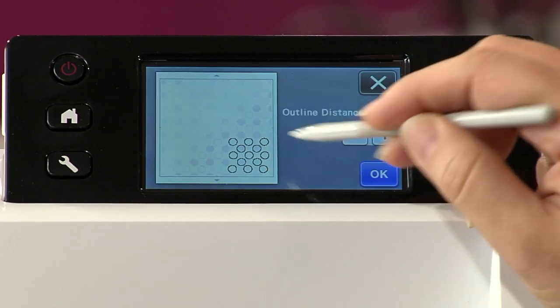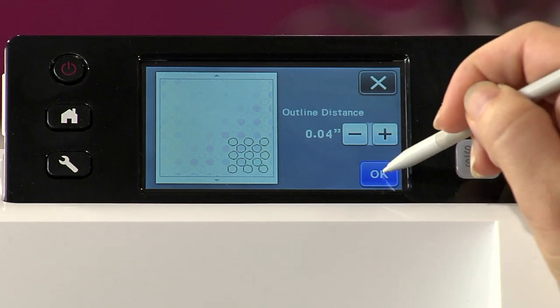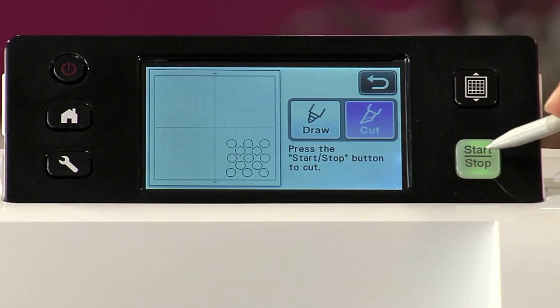I can select how big I want the margin. I think these ones — let's do a tiny margin. Then go ahead, hit OK, and let's cut this bad boy. So here we go.